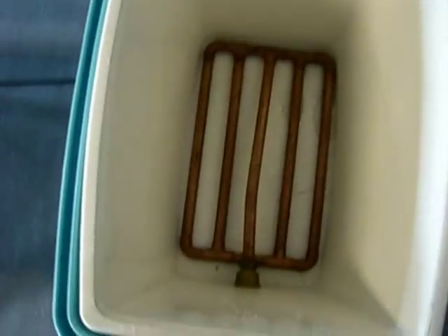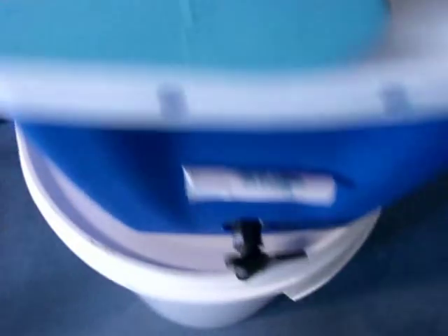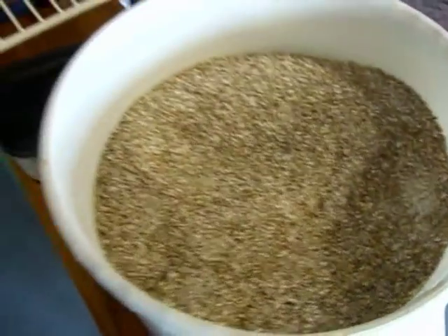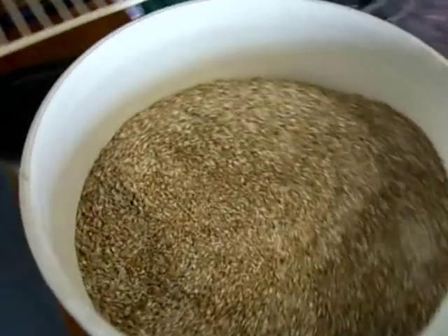We'll be mashing it in here — there's a copper false bottom with slits that allows liquid to pass out. It's a thermos cool box that's been converted. You fill it with water at the right temperature, which needs to be between about 63 and 67 degrees, because two enzymes work in that range.